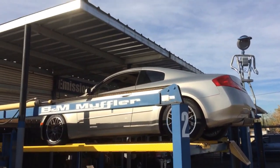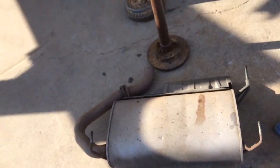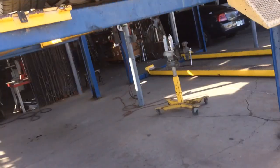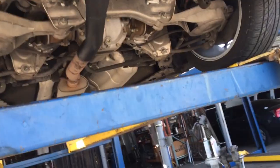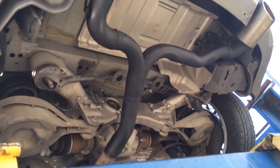The Infiniti G35 — we cut the big main muffler off. It was a double-in, single-in, double-off configuration, and we made a nice white pipe section for it. We deleted the muffler. This should sound pretty good — let's see how it sounds right now.